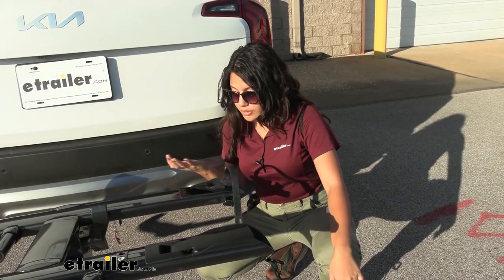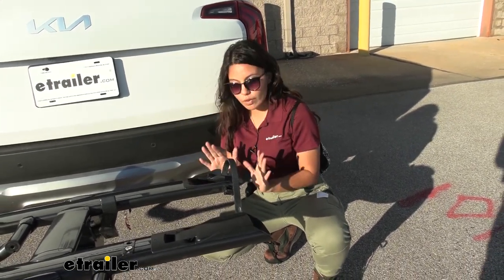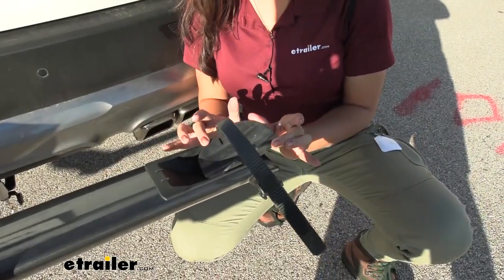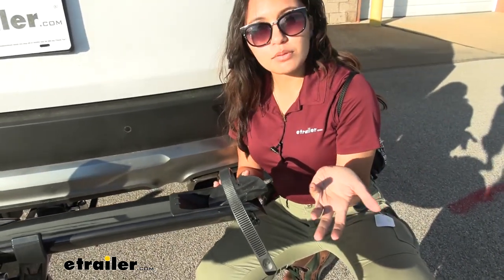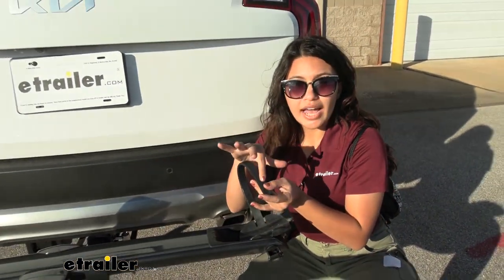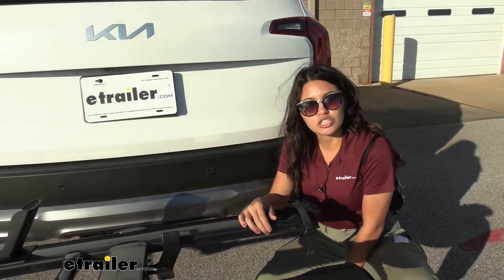With our bike off, we can now take a closer look at the bike rack itself. First is the rear wheel cradle — notice how this can move back and forth to accommodate different wheelbases. The maximum wheelbase it can accommodate is up to 47 inches. You also have a strap that goes around that wheel and secures it.